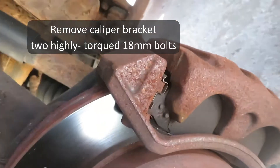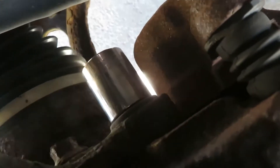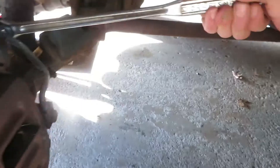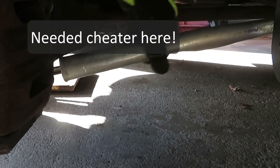The caliper bracket has a couple of bolts that are a real bear to break loose. The torque spec is 136 foot-pounds on these, so we'll bring some equipment. This breaker bar is about the longest I could get in there. It's always handy to have a pipe to cheat with — extend it just as long as it needs to be.